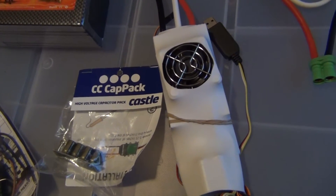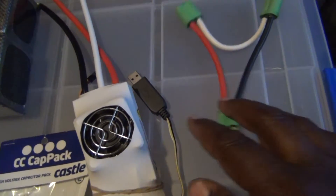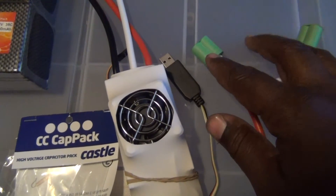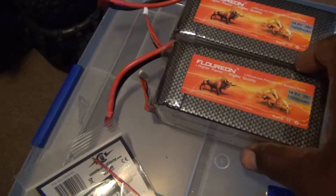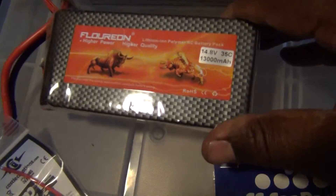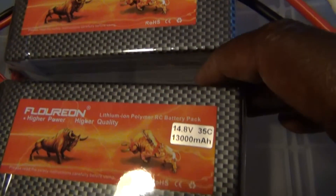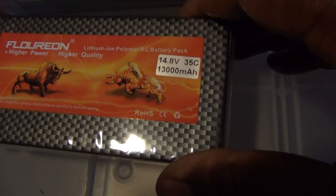So far I've only ran 6S on it, but it's capable of 8S. This ESC is capable of 12S. I'm going to have to get some more of those 6.5 castle bullet connectors so I can put them on these 4S LiPos — they're 13,000 milliamps — so I should have a pretty decent run time.